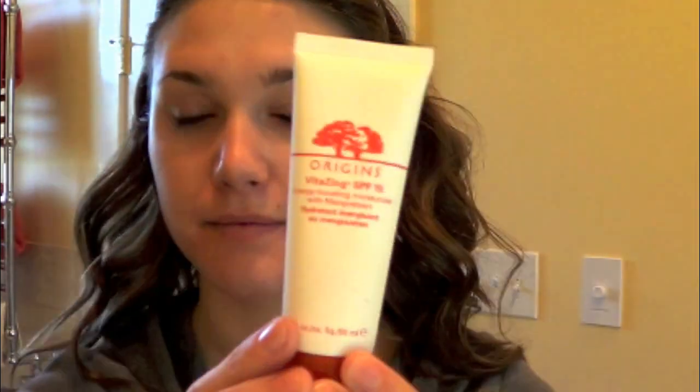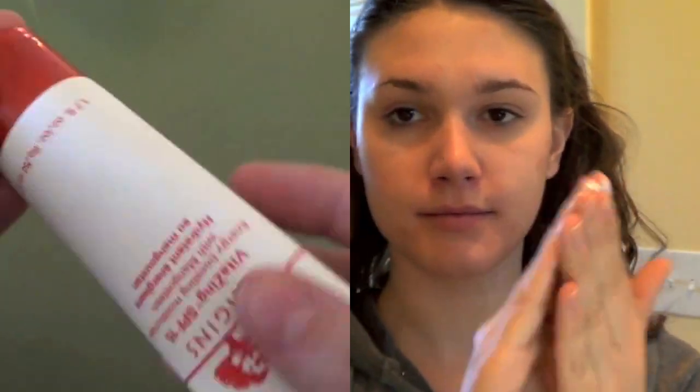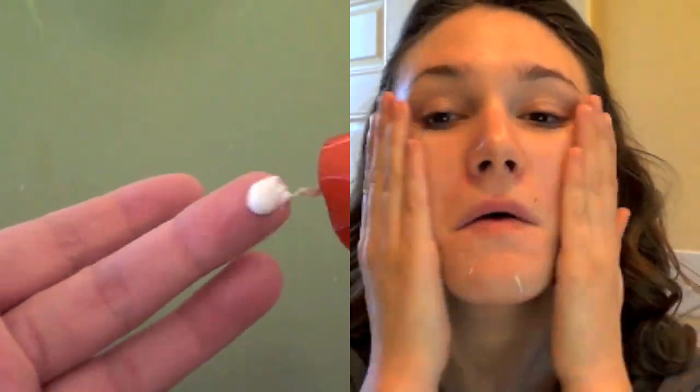You can see that it got off a little extra oil. Today for moisturizer, I'm going to be using the Origins Vitazine with SPF 15 — this is my current favorite moisturizer. It has a little bit of a tint but nothing too extreme, and it gives me just a little bit more coverage without being too heavy or cakey. I love the way it smells and feels on my skin; it's just the perfect moisturizer and I think I'm going to really love it for summer.